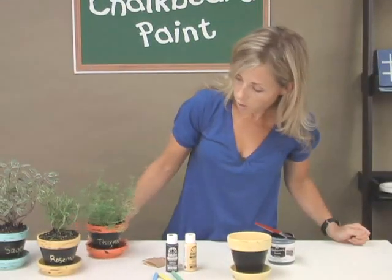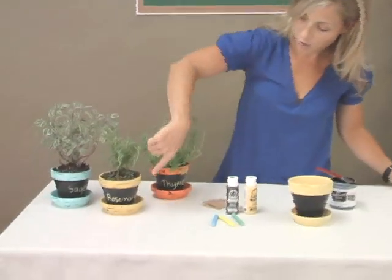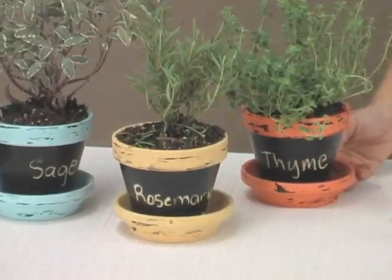Then what I did is, for somebody's kitchen, I planted the herbs in the pot and you can just go with the chalk and write the name of the herb. It's a great little gift idea or a great home decor project.